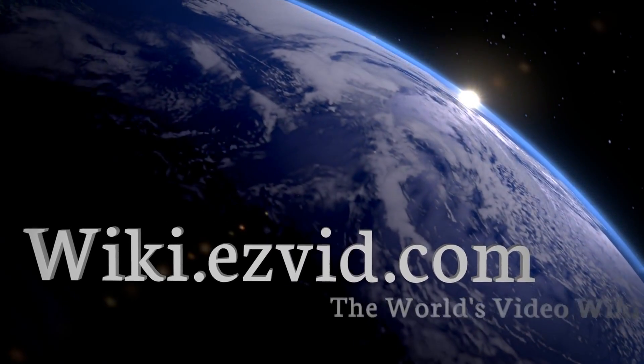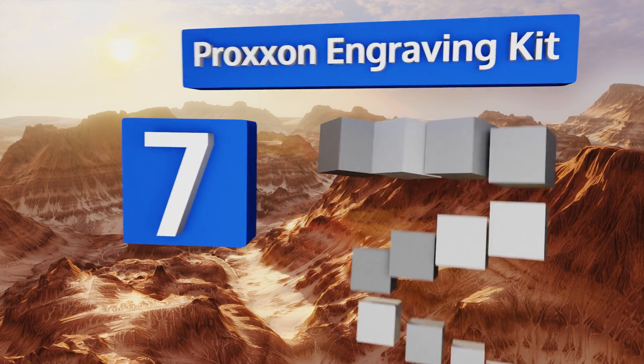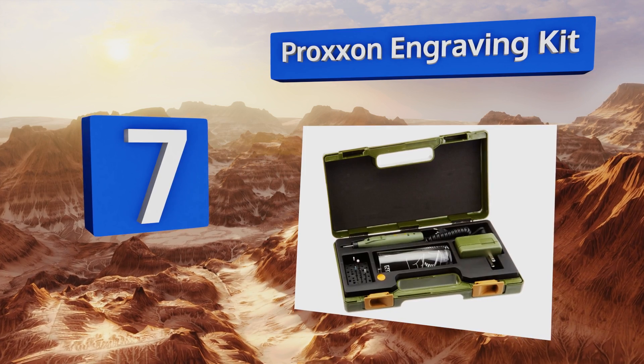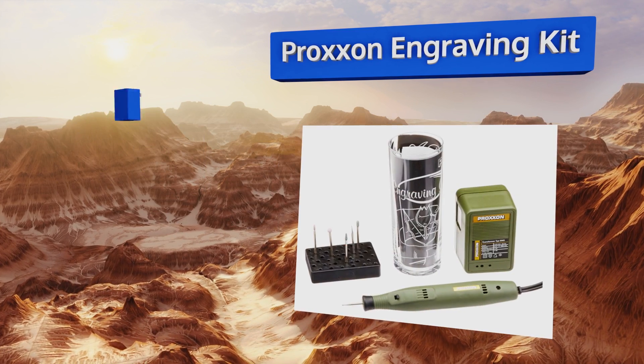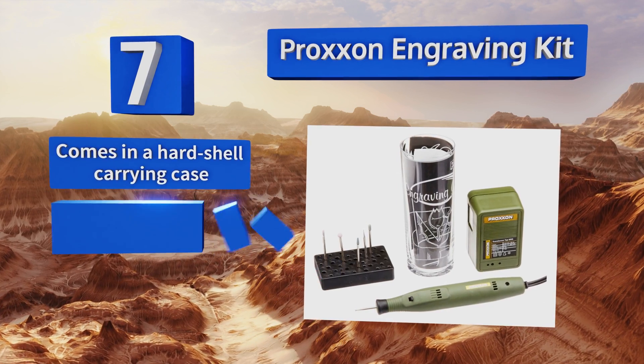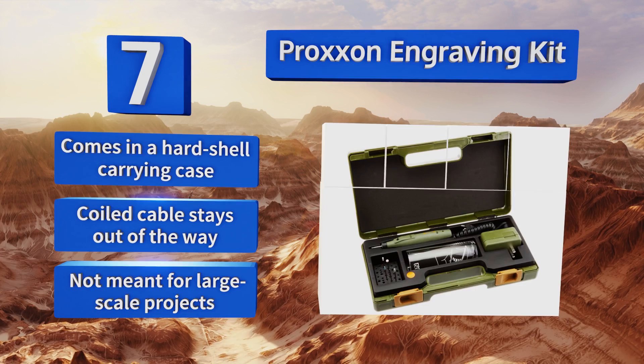At number seven, intended for the most intricate angles and final flourishes, the Proxon engraving kit is much like a standard rotary tool except it's light enough for artists to deftly maneuver, leaving precise lines and smooth edges behind. It comes in a hard-shell carrying case with a coiled cable that stays out of the way. However, it's not meant for large-scale projects.